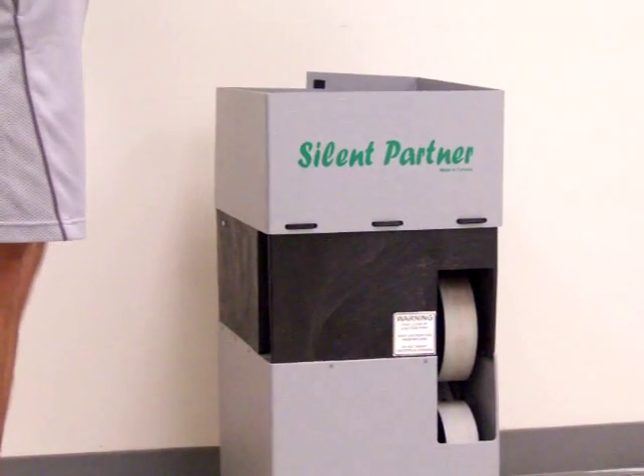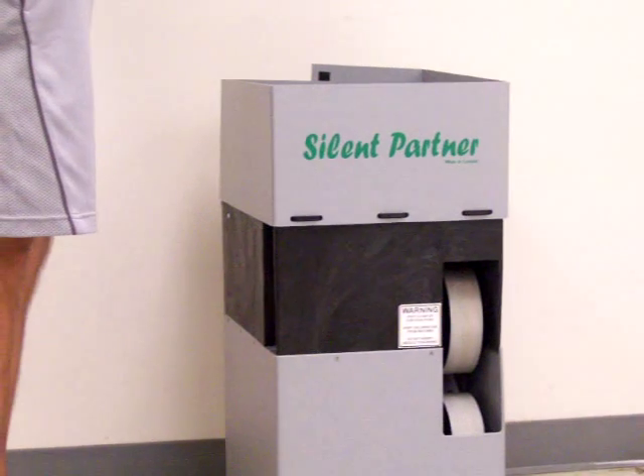Don't make the same mistake I did. Here are three reasons to avoid the Silent Partner ball machines.